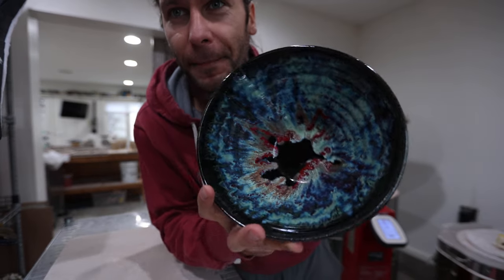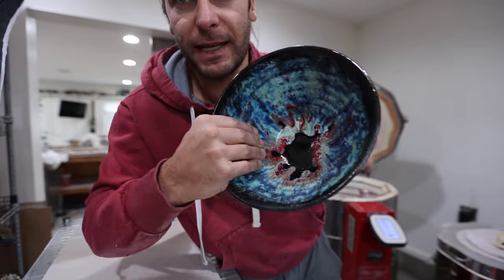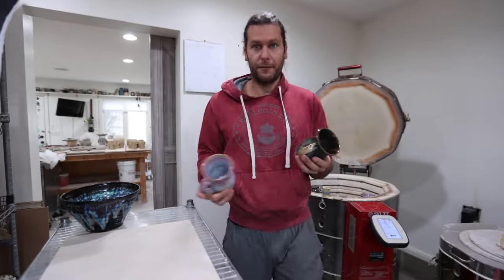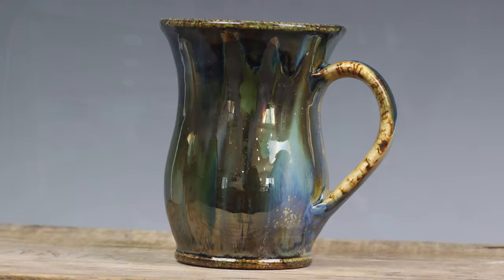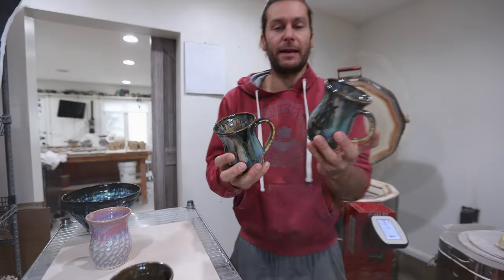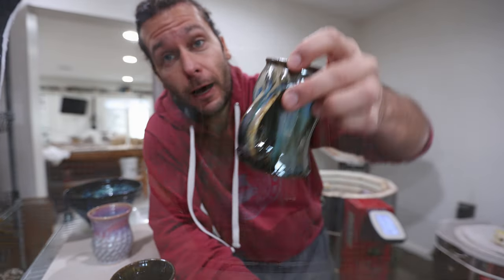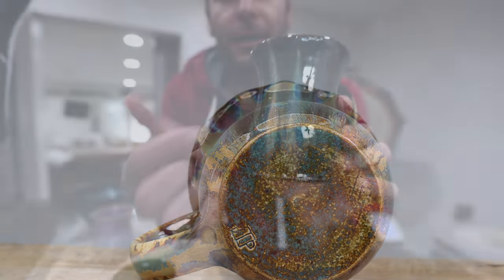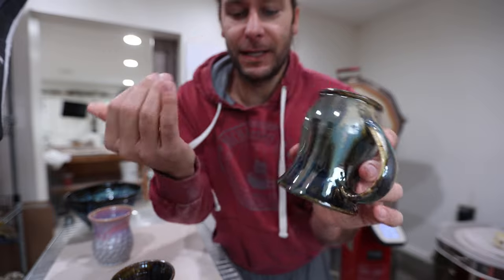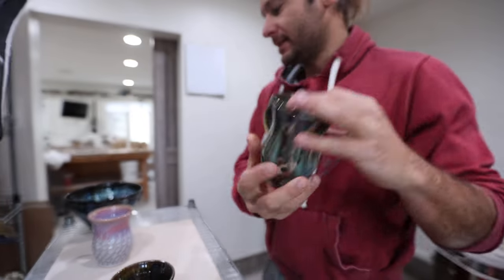We've got a medium-sized bowl with Northern Lights and a red drip kind of spiral going on. A few Insanity Mugs too — those have been very popular and sold pretty quickly on recent restocks. The Insanity Mugs get an extra firing: fired once normally and then fired again upside down with the bottom glazed. It's a unique firing process that gives you cool micro crystals and dripping going in the opposite direction.